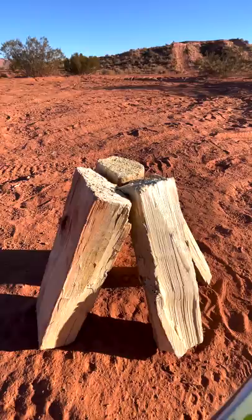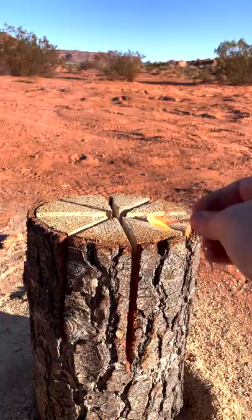Instead, keep the log whole, cut a star pattern with a chainsaw along the top, and simply drop one match in the top. Because of all the sawdust in the middle and the perfect protection from the wind, it lights right up.